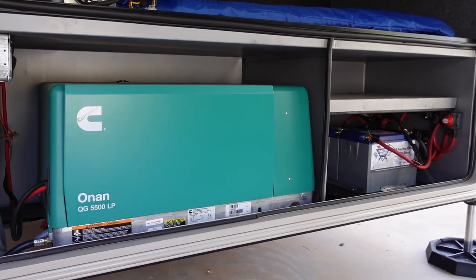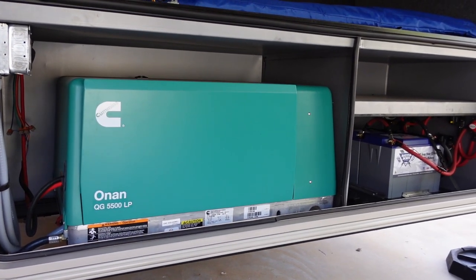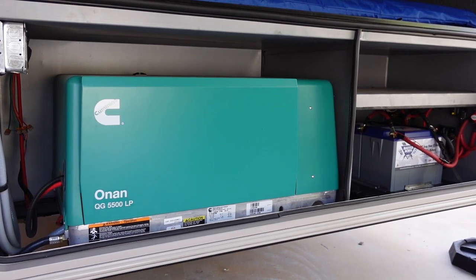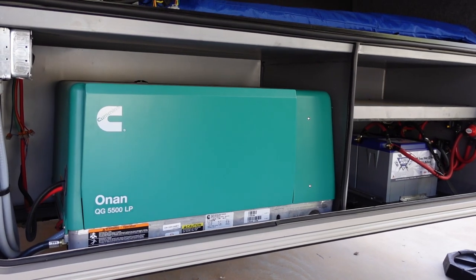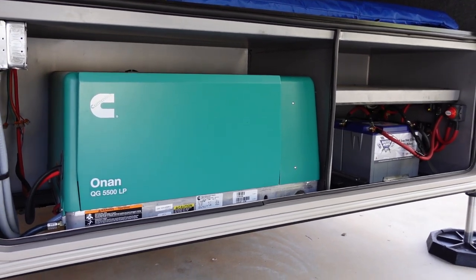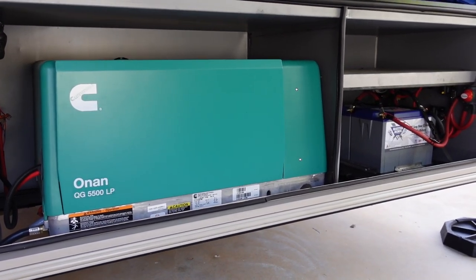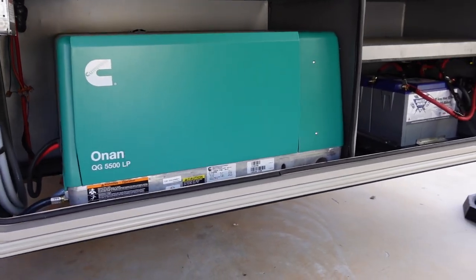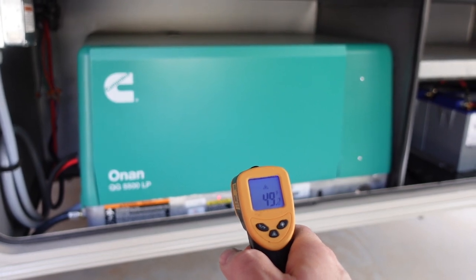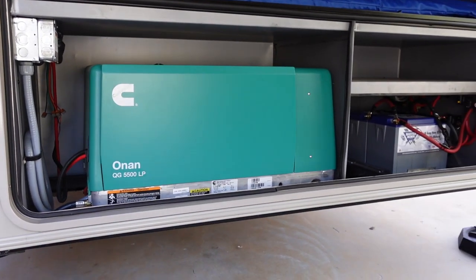The parameters for today's demonstration: first, temperature. I wanted it as cold as possible, because the colder it is, the harder it is for the generator to start and the more amps it will require. Here in Georgia it's been in the twenties at night and thirties during the day, but it's warmed up a bit today. Using my infrared temperature gun, we're hovering right at about 49 degrees on the surface of the generator — not quite as cold as I'd like, but about as good as I can get for the demonstration.